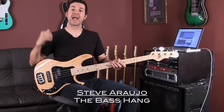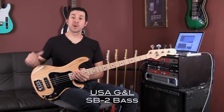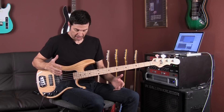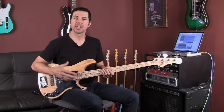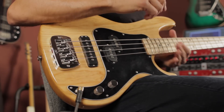Hey, what's going on everybody? Steve Araujo here and we are live at Leo's. I'm super excited to be here bringing you the USA G&L SB2. This is a little powerhouse of a bass. Leo Fender introduced it in 1982 and it's basically a modern, very meaty and muscular take on a PJ style bass.